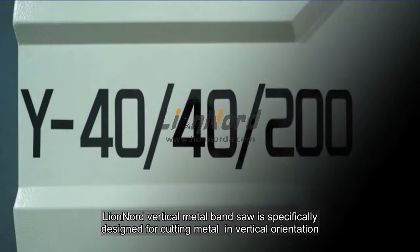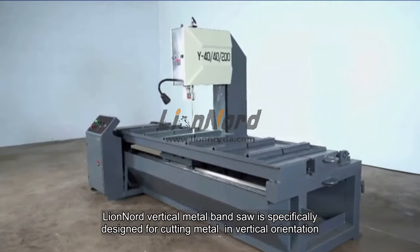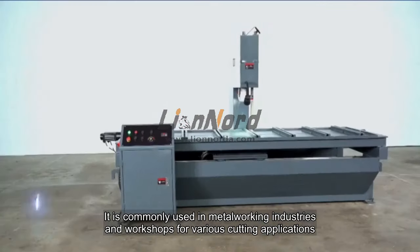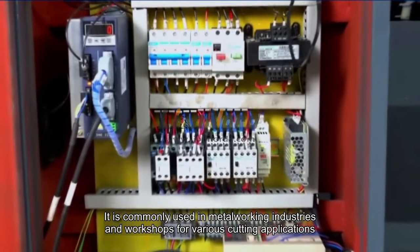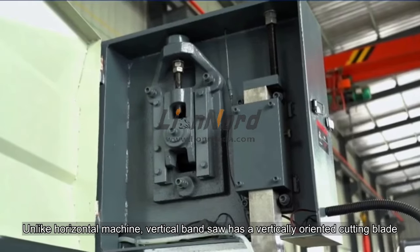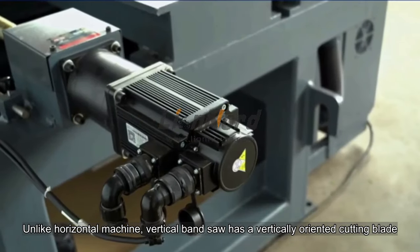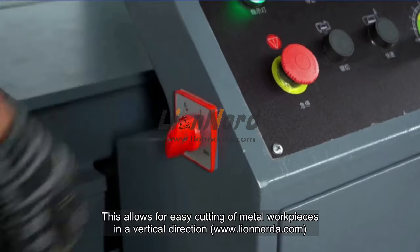The vertical metal band saw is specifically designed for cutting metal in a vertical orientation. It is commonly used in metalworking industries and workshops for various cutting applications. Unlike a horizontal machine, a vertical band saw has a vertically oriented cutting blade, which allows for easy cutting of metal workpieces in a vertical direction.